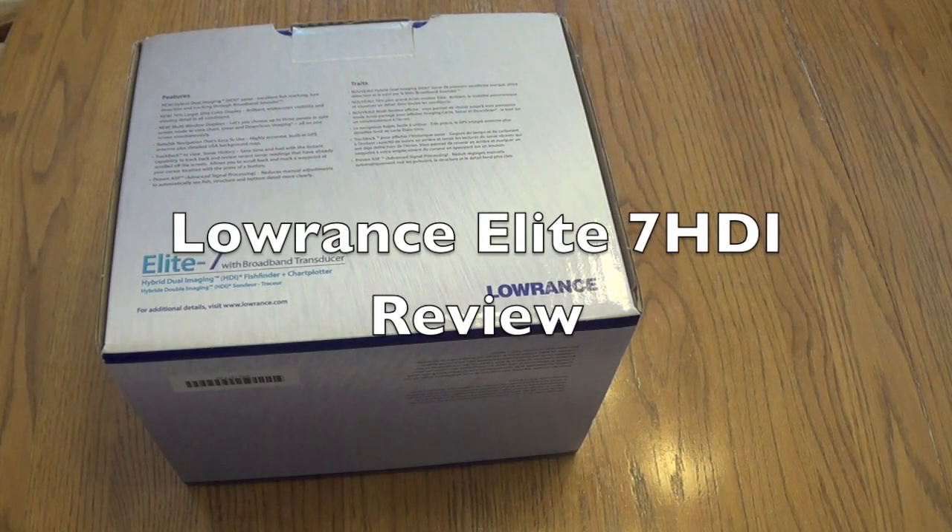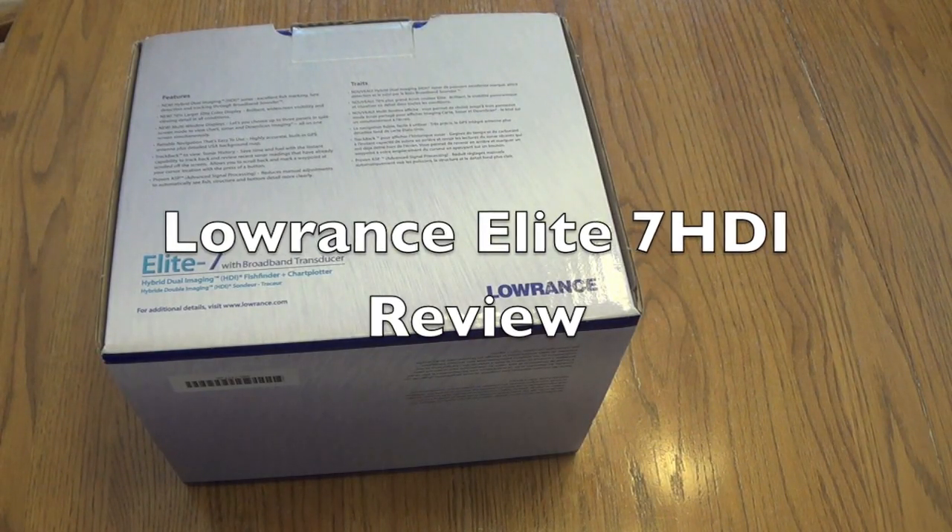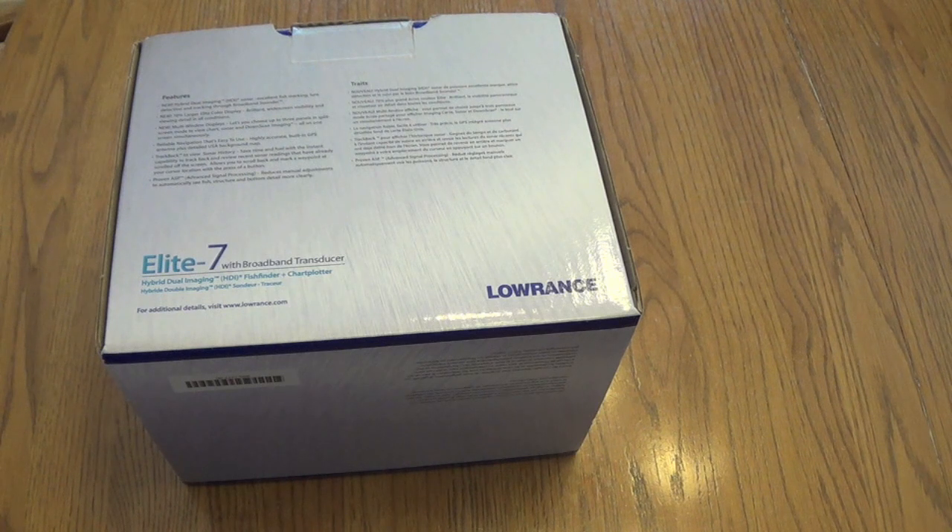Hello everyone, welcome to another episode. In this short video I'm going to be doing a review on my depth finder I recently purchased for the bow of my boat. This is the Lowrance Elite 7 HDI with broadband transducer. This is the traditional sonar and chart plotter combo, so it has the GPS and mapping and your traditional sonar all packed into one unit. Today I'm going to go over the features and some of the things I like about it.